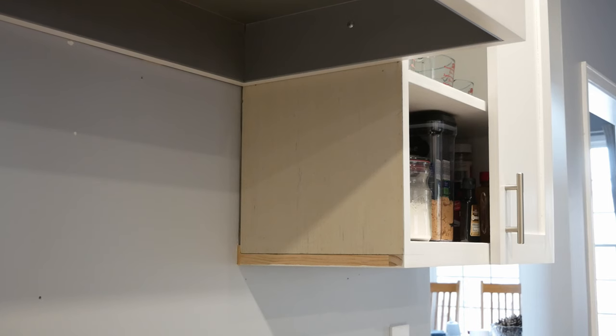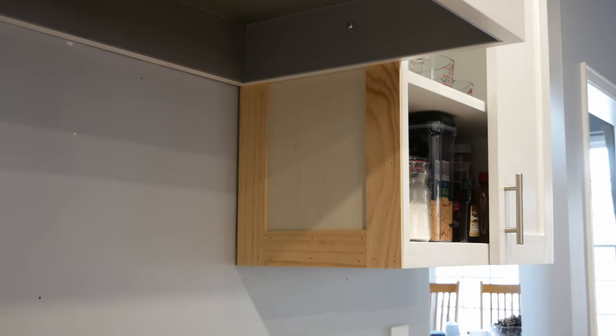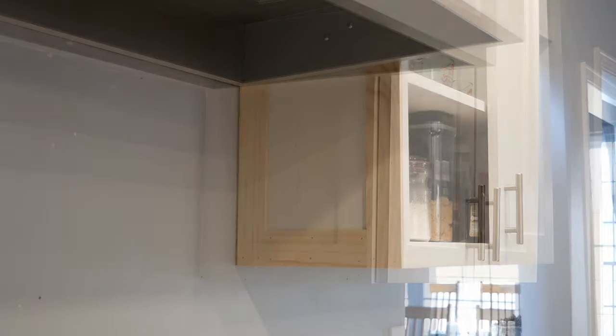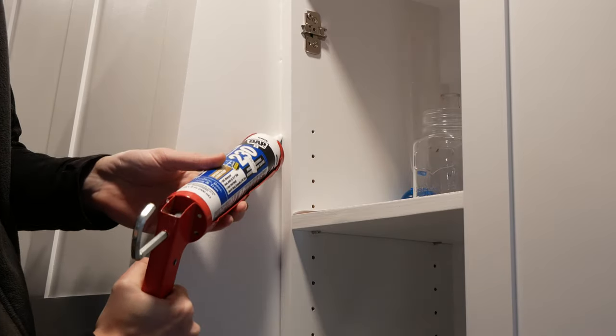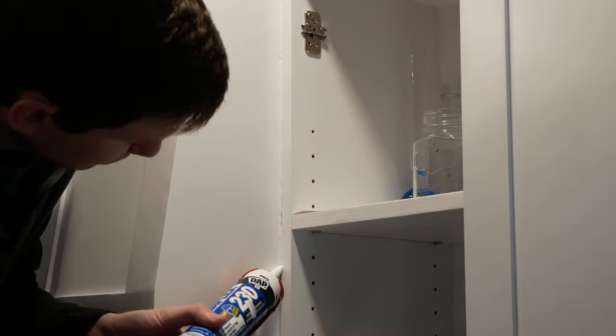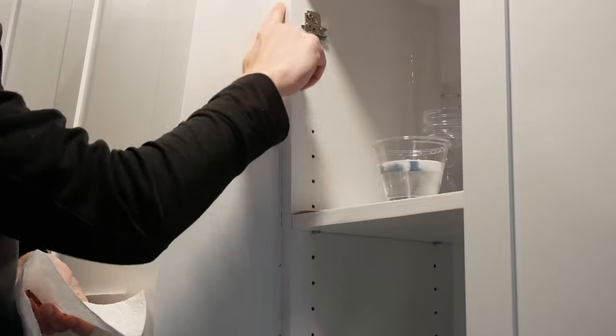We're not quite done there — there are still some finishing touches to be added. I added trim to the sides of the cabinets next to the range hood and painted them to match. There are small gaps between the range hood cabinet and the upper cabinets next to it so I filled those with a bead of caulk and smoothed it out with a wet finger.